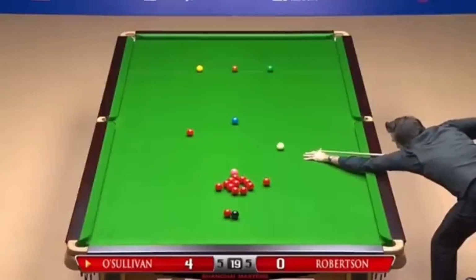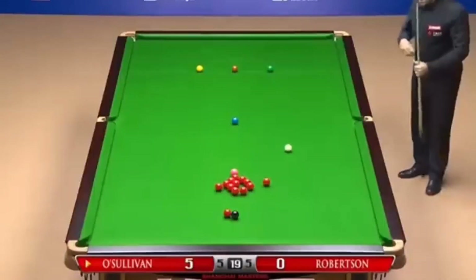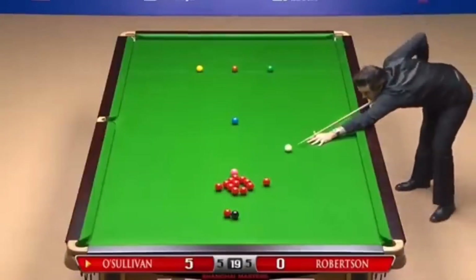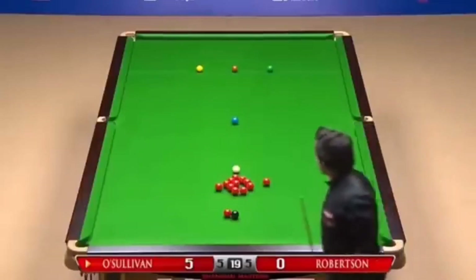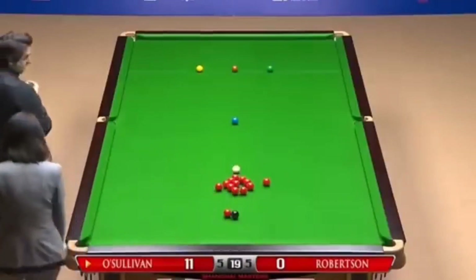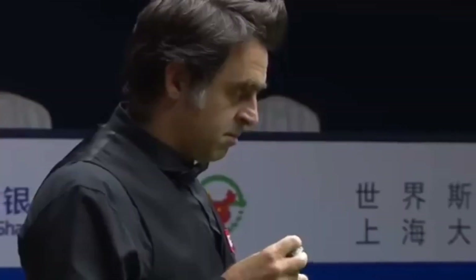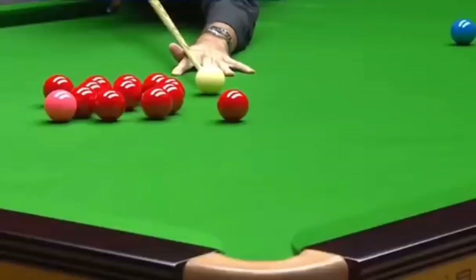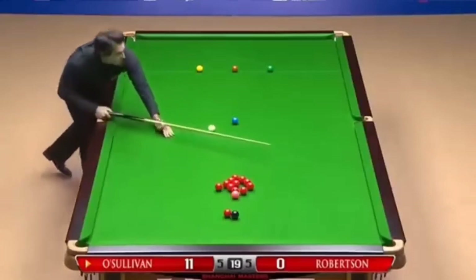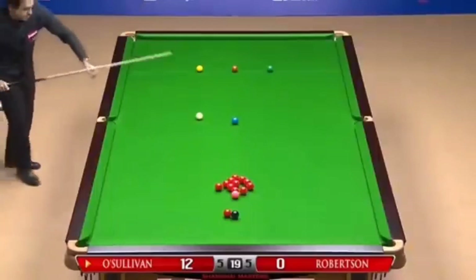Turn it again on Robertson. For the next color ball. Yes, it's a good switch for the pink. Yes, it's a good switch. Now he has five frames and Robertson has five frames also. Yes, it's a good switch again. A little bit more pace in the cue ball there.